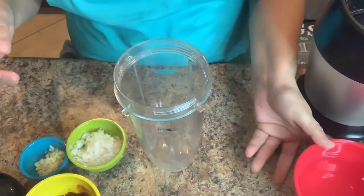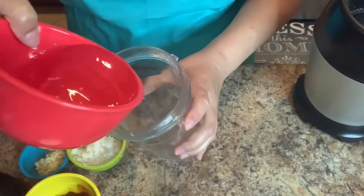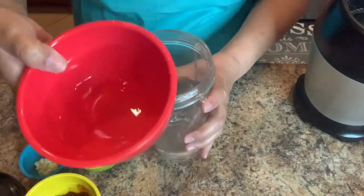Since we're only making a little bit I'm going to use my Ninja. I'm going to add half a cup of water and I'm going to reserve the other half for later.